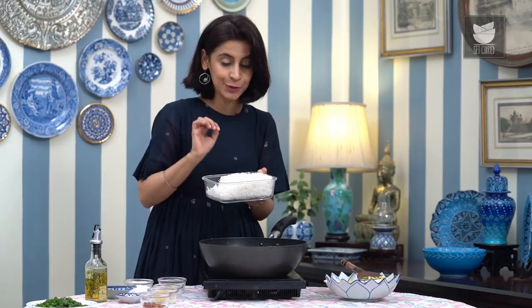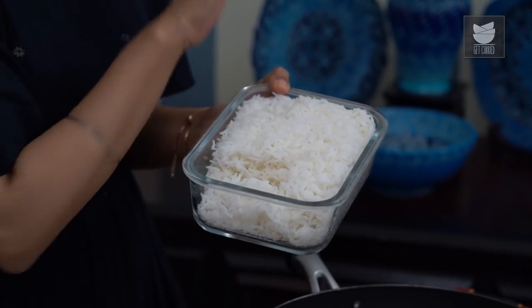This is the rice we're going to use for the egg fried rice — just regular Basmati rice, 1 cup of Basmati rice that was cooked the night before. This is essentially leftover rice, and that's always best for fried rice.